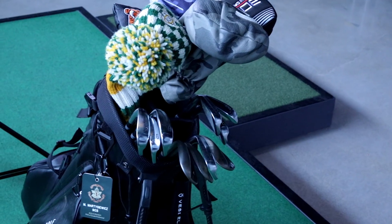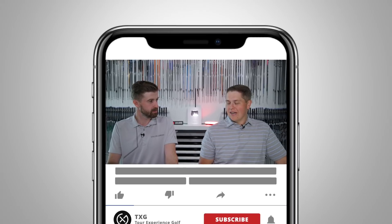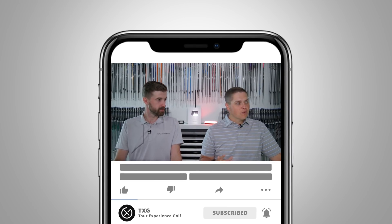Welcome back to the channel, we've got another what's in the bag for you today, and we're doing Mikey's. It's exciting — you have a very nice bag, it's an interesting bag this year. Are you happy with it? Is it 99 percent there? Yeah, 99 percent there. There are like three clubs in the bag that we're cycling through.